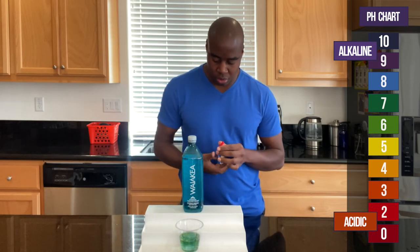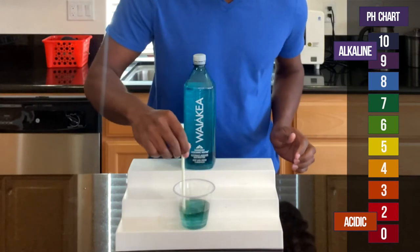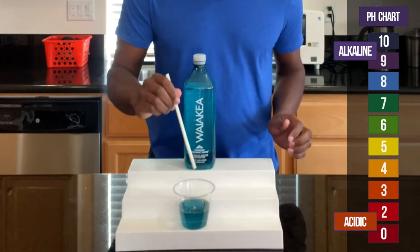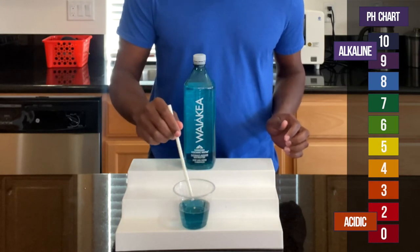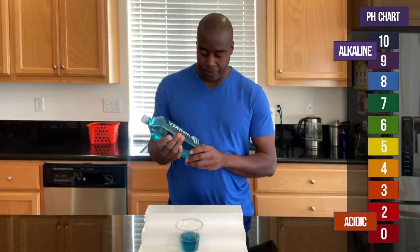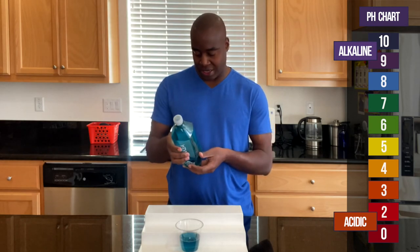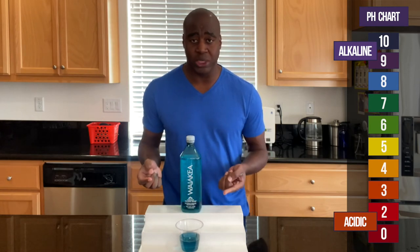Alright, so — premium nature. This is looking blue, a little between 7 and 8, right? Maybe 8. Maybe you guys see it different — let me know in the comments. I do believe that this is naturally alkaline. I don't know if there's anything in it, but I want to see how strong it is to battle all the things that we eat today.